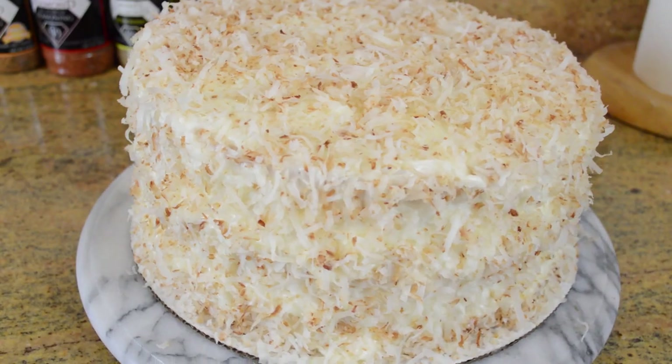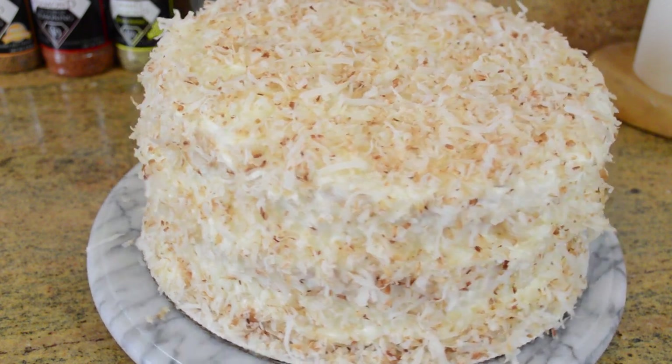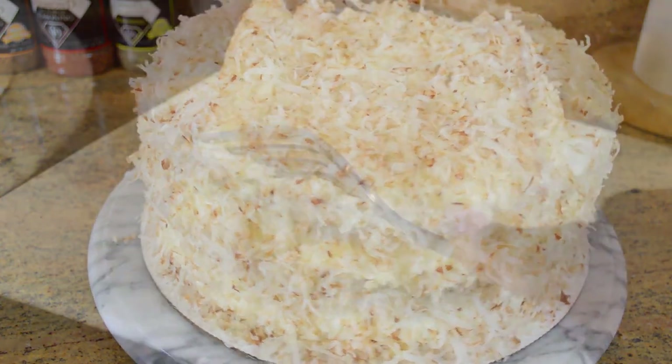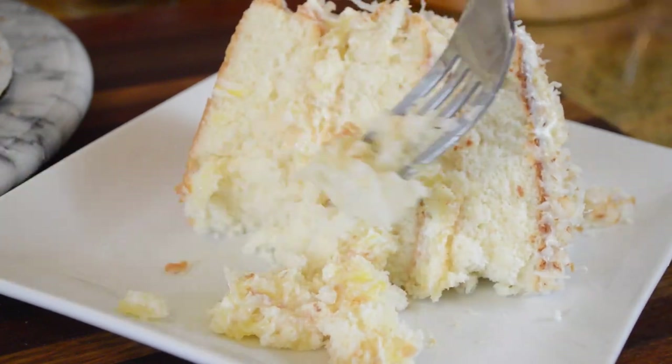Hi guys, hopefully all of you are doing well. Today we're gonna be making my coconut pineapple layer cake. This cake is so delicious and moist — we're serving up nothing but true fluffy coconut and pineapple realness, so let's get into it.